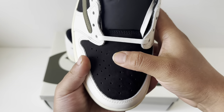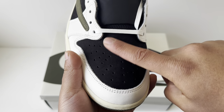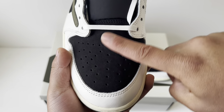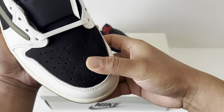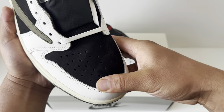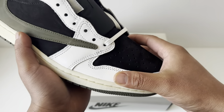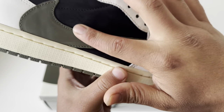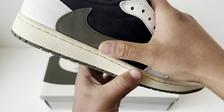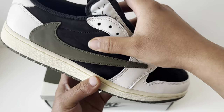Moving on to the black parts — this is a nice nubuck. You can see the color change; it's really soft to the touch and it's better than the Phantoms. Coming into the olive backwards swoosh, which is also nubuck. So all the black is nubuck and all the material on the top of the shoe is nubuck, which is really nice.